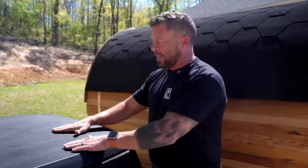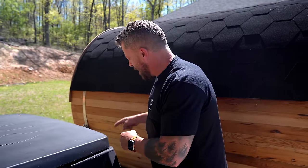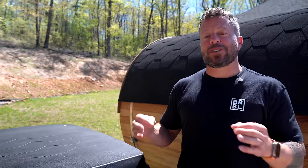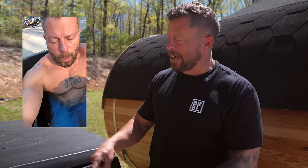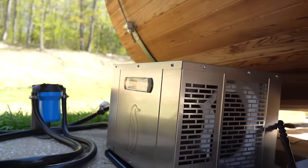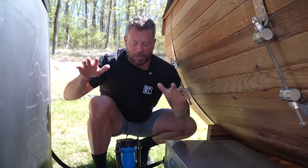This is the most insulated ice barrel they make, and what I love about it is that even in this Alabama heat the water is staying at 47 degrees. I have a chiller, and if it gets above 47 degrees that chiller kicks on. The water is just circulating but the chiller isn't running because of this insulation. If you use ice in this thing it lasts a lot longer, the temperature stays cooler, and the stairs and depth make it easy to get in with water right at your neck.